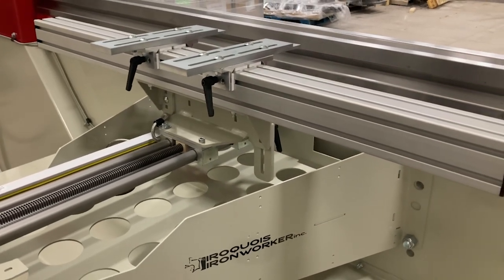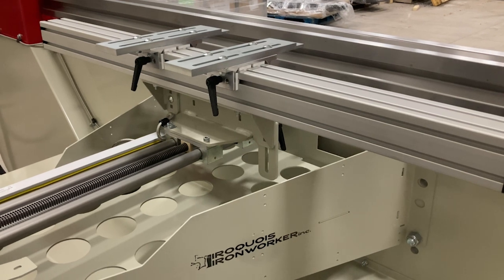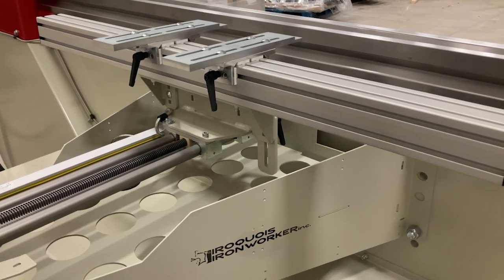All right, thanks for watching. That's the features of this standard press brake manual control.